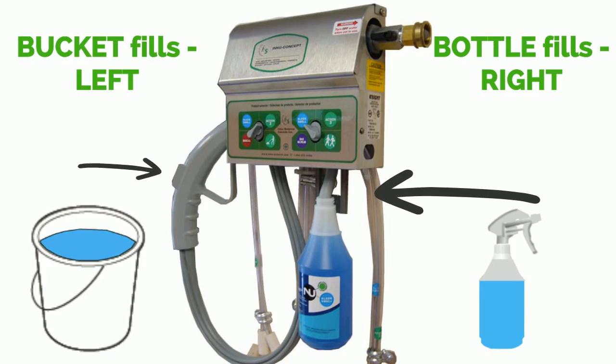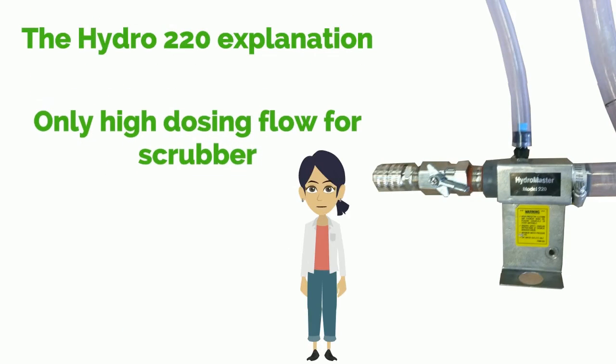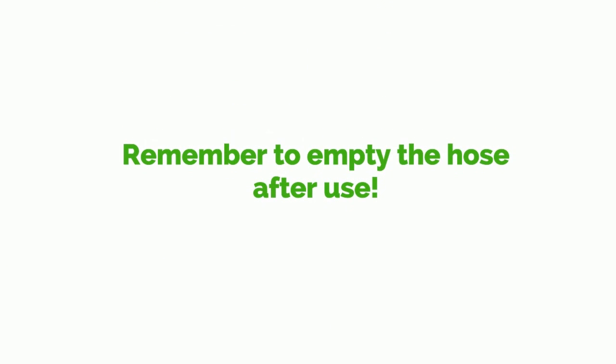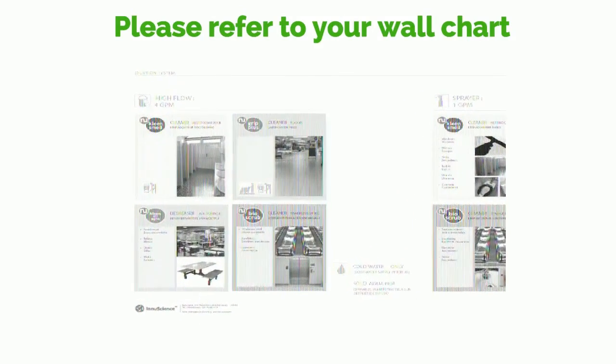Press the large button on the handle for the product to dispense into the bucket. Now we are going to discuss the Hydro 220. The Hydro 220 automatically mixes New Grip Plus with water, and the diluted solution is then dispensed into an auto scrubber — only use the high dosing flow for scrubber use. Firstly, put the hose inside the scrubber, then open the valve until you have the necessary amount of solution, and shut the valve when done. Remember to empty the hose after use. Please refer to your wall chart for assistance on areas to clean with our products.